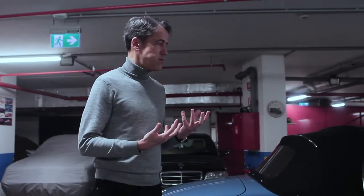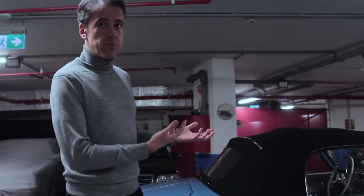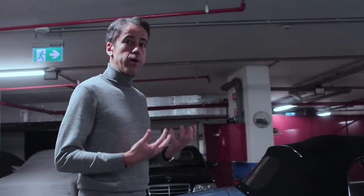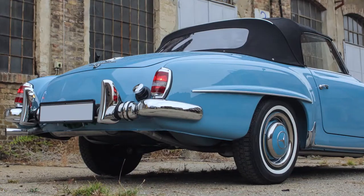When you assess the quality of a restoration, you'll be looking at how the paint was applied, the consistency of the panel gaps, and the quality, fitting and shine of chrome parts. It takes a lot of hard work to achieve the right quality, and literally the devil is in the detail.